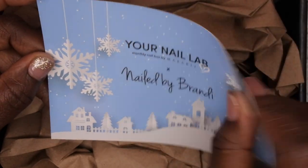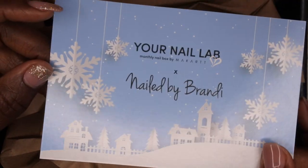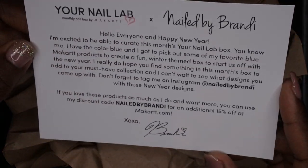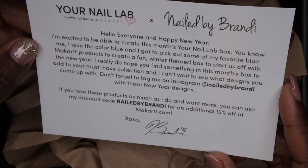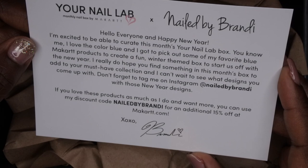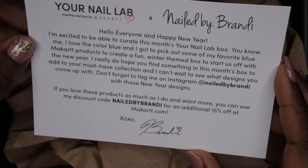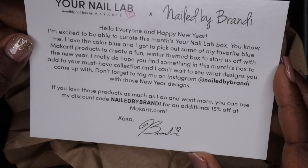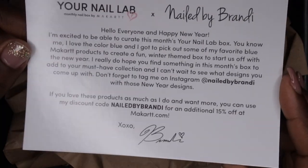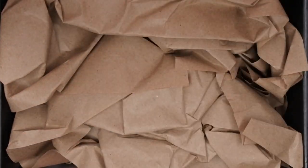This was the winter theme box since they released it in January. Blue is her favorite color, so that's why she chose that color scheme. It says 'Hello everyone and happy new year' — she signed it, which is really cute. Again, congrats darling! So let's hop into this box and see what she included.